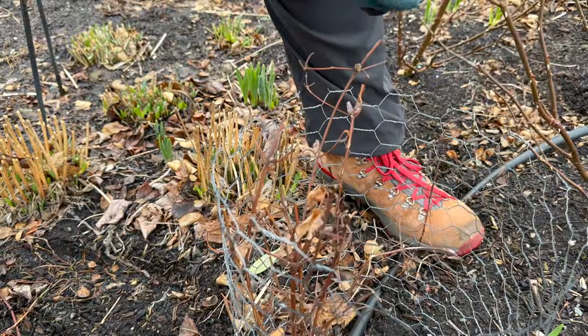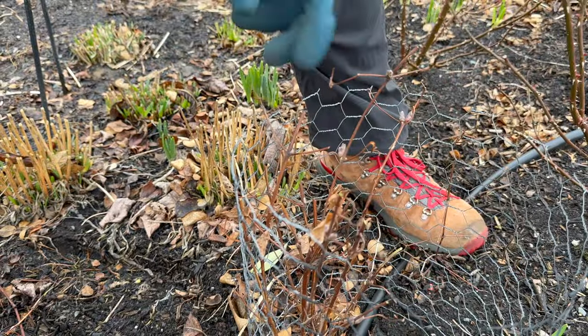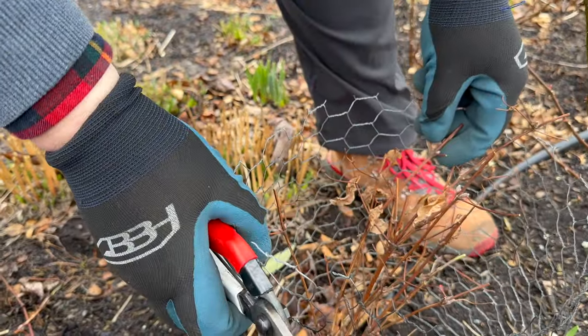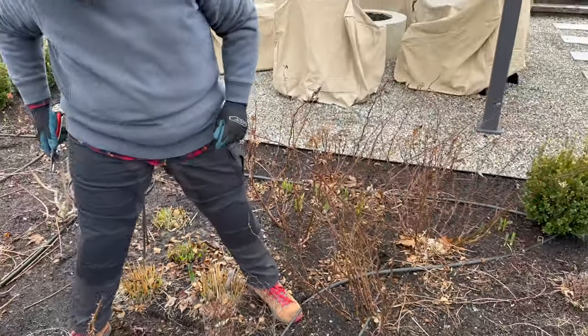These type two just have the biggest, happiest blooms. There's a little broken one. I think you did it — now we just have to get this trellis on it.